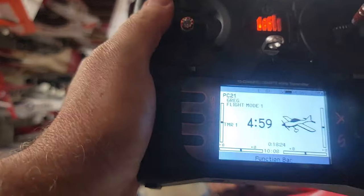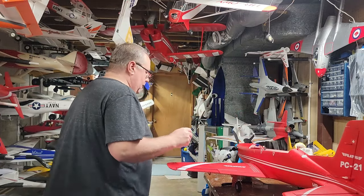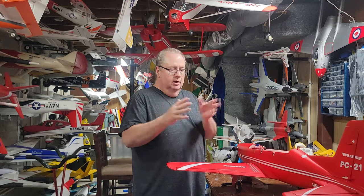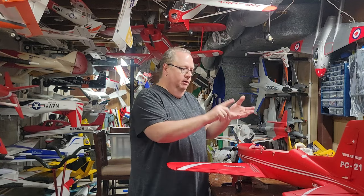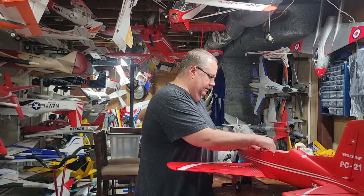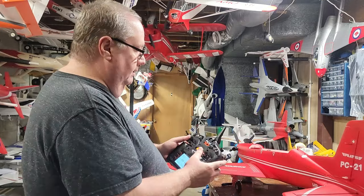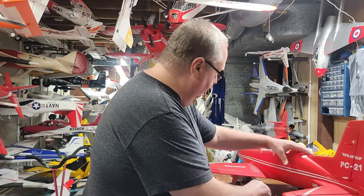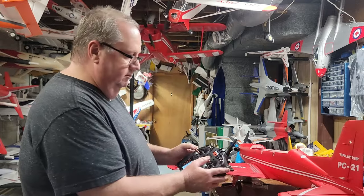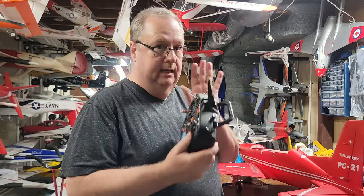We're back to the model — nothing has changed with the model itself. The only thing we've added is where we want our flight mode designated. A flight mode is just how the computer and the plane talk to each other about what mode you want. Now plug the model back in. Spectrum binds up — still no AS3X, no SAFE yet — but the model is working. Throttle cut is on, control surfaces are working correctly, and the flight mode is set on switch B. Now let's go to forward programming.